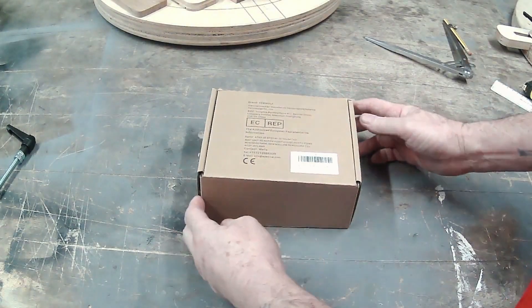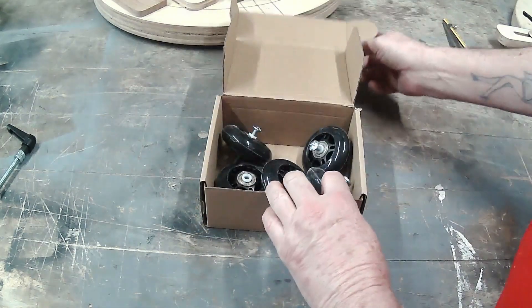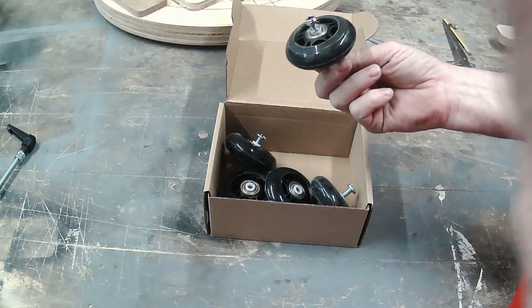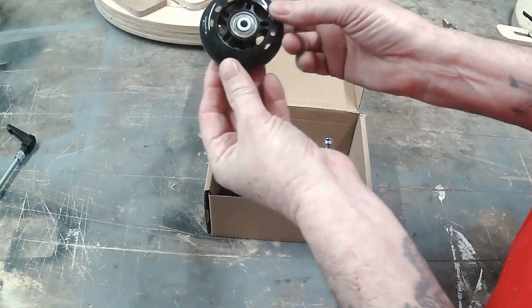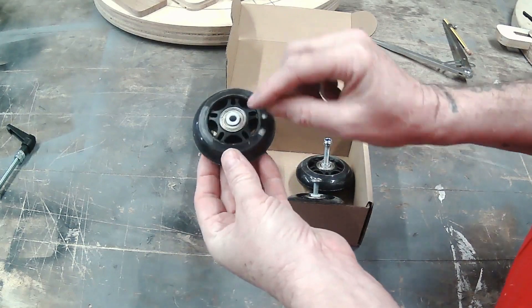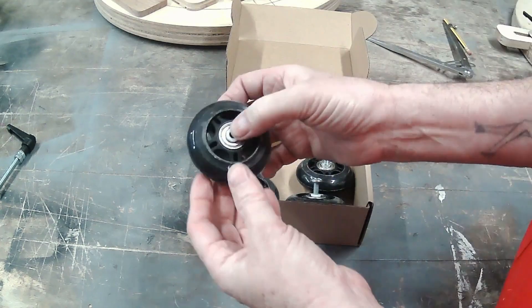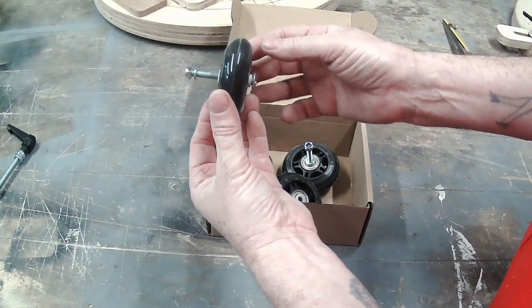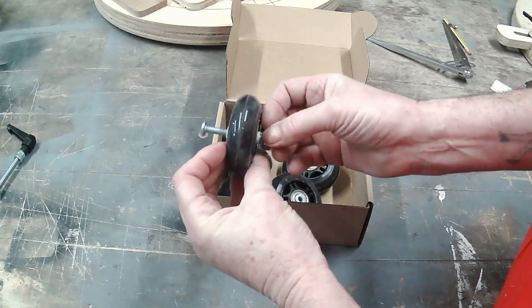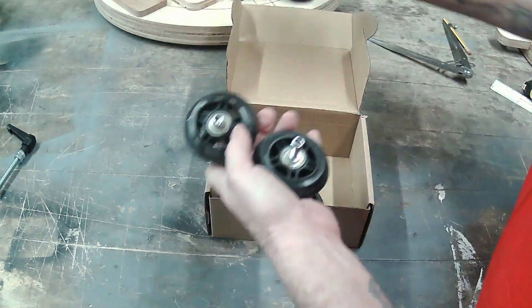Next we need the wheels. These came from Amazon — I'll put a link in the description. What I've got is a set of inline skate wheels; they come in a box of eight. They have a little 6mm nylon insert bush washer, to which I've mounted a little 6mm bolt. I've got three of them ready to go.